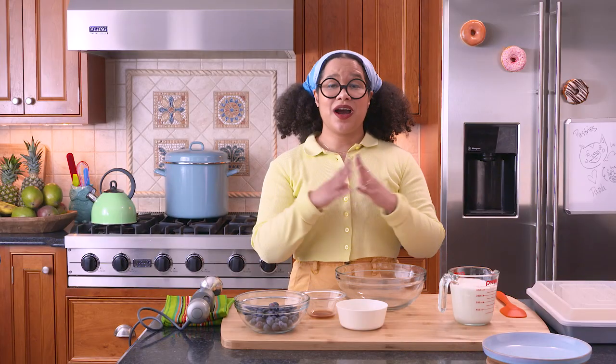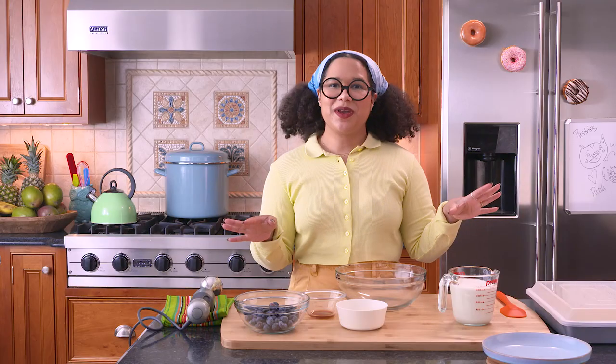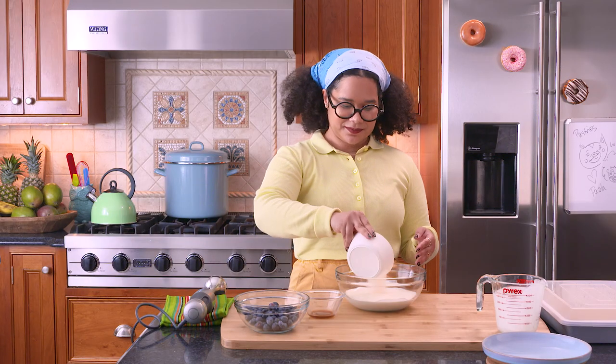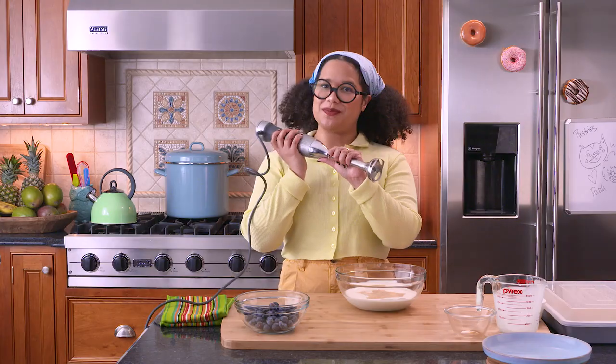Now that our Tres Leches has been soaking overnight, it's time to make the topping — the iconic whipped cream. And we're gonna make it with my favorite technique, the immersion blender. We're gonna take our cream, our sugar, and some vanilla in your immersion blender.